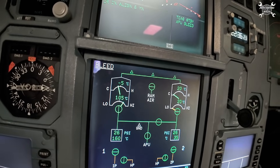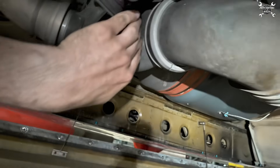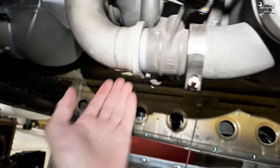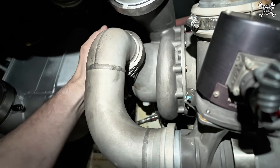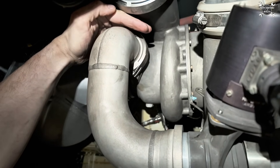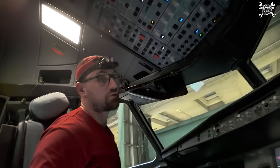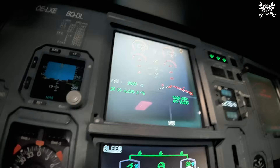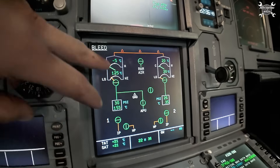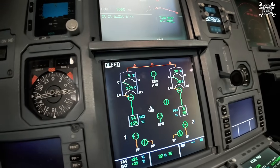Now let's make a leak check. The leak check is complete, so we can switch off the pack and APU bleed as well. You can see the pressure dropped — APU bleed is gone, we lost the pressure.